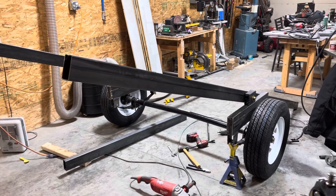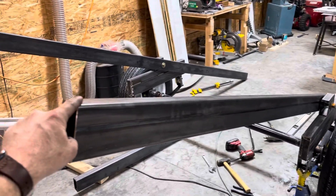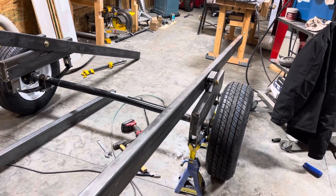All right, so here's the tilt trailer for the raft. You can see I've got these fairly well balanced — just my finger brings it down.